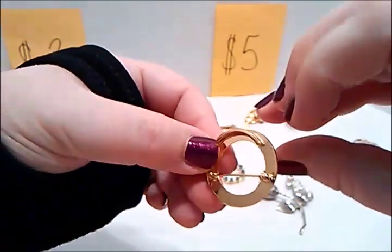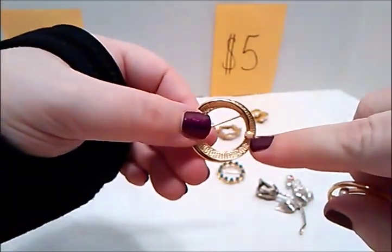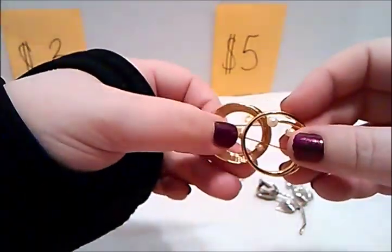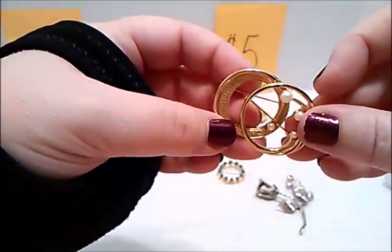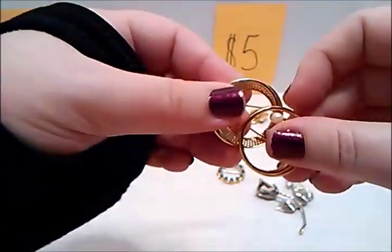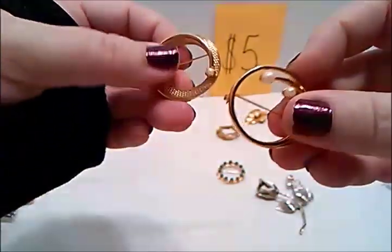Here is another one — not signed, circular with another faux pearl which might be a real one, I don't know. I meant to put this over in the three dollar but you're gonna get a deal today — you get both these, the Monet and this one, gold tone, for five dollars. So you save a dollar fifty. Just say 'two circular gold tone brooches with the faux pearls' for five dollars.